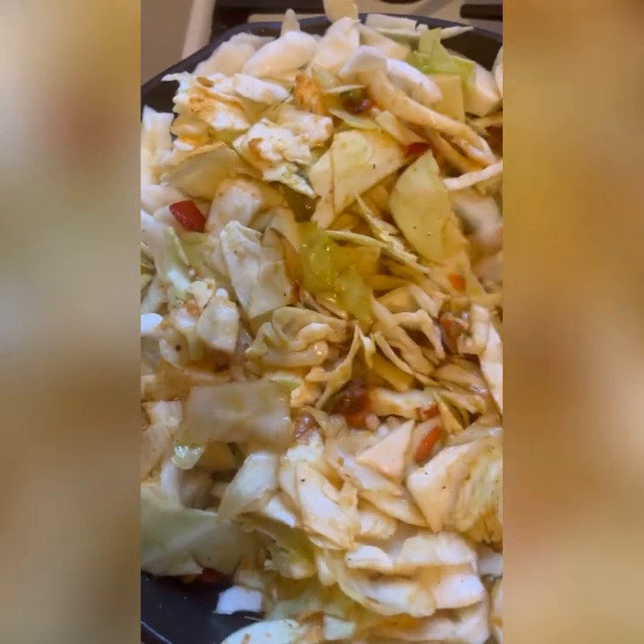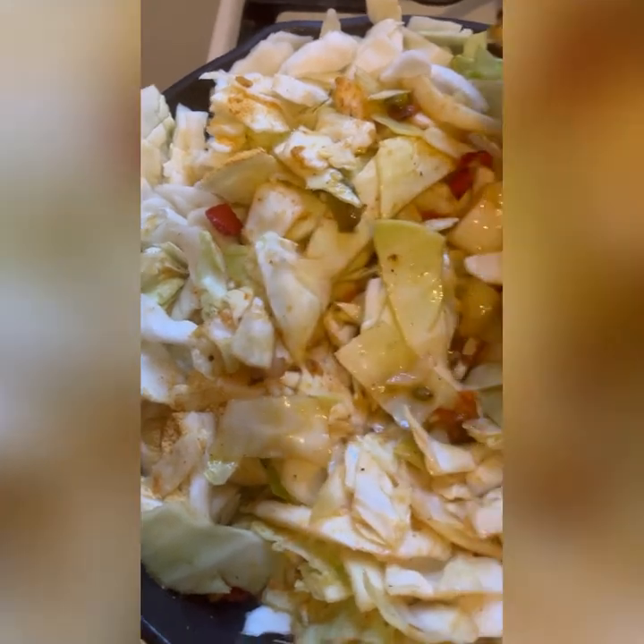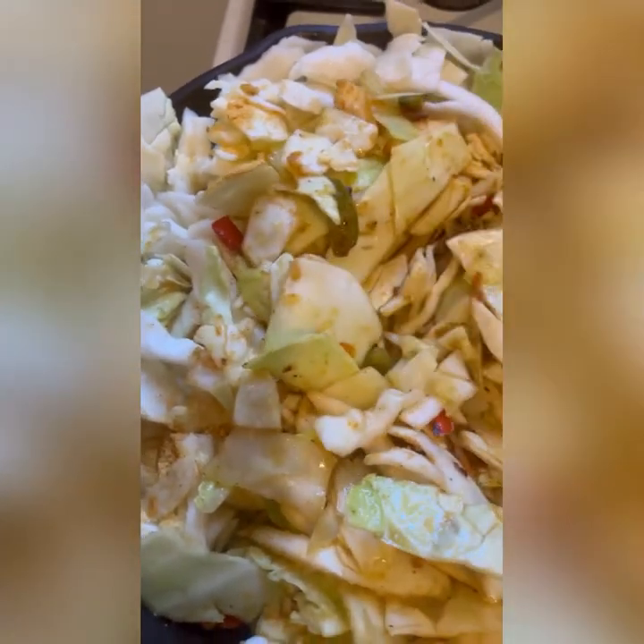I'm mixing the pot, making sure all my ingredients are combined, then I'm going to let it steam and cook. This is pretty much it — your good old southern fried cabbage. I wish you guys could smell the aroma!